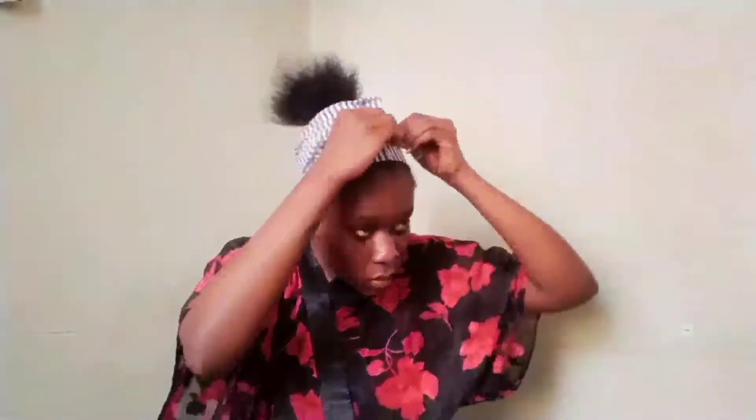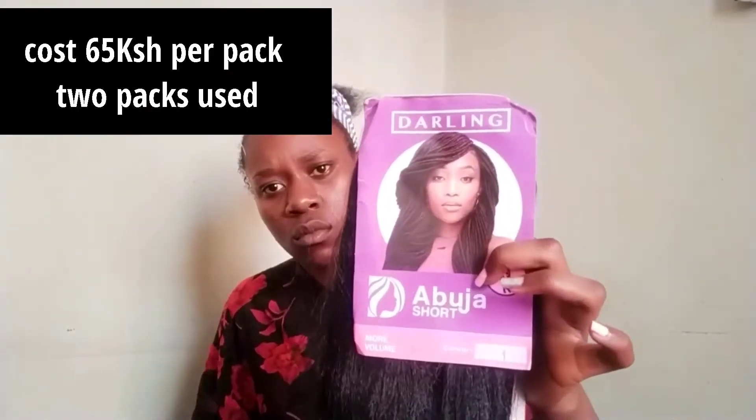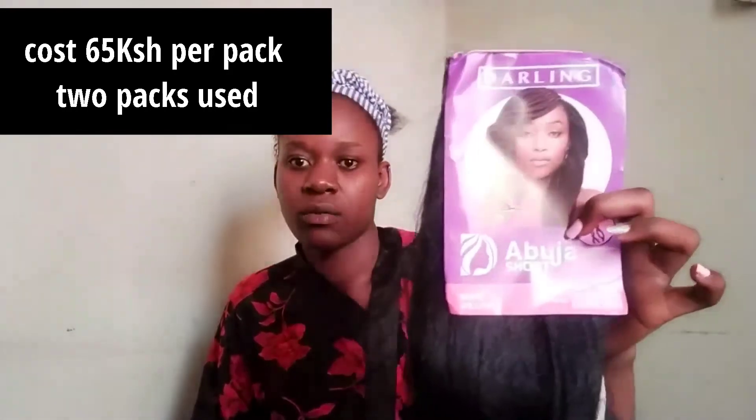Just tie the hair to ensure it is flat. I am going to be using the classic Darling Abuja braids — I specifically chose the short one because I know other people like this ponytail very thin and slender, but I like it really full. That is why I chose the short one, because it has more hair in the pack than the long one.